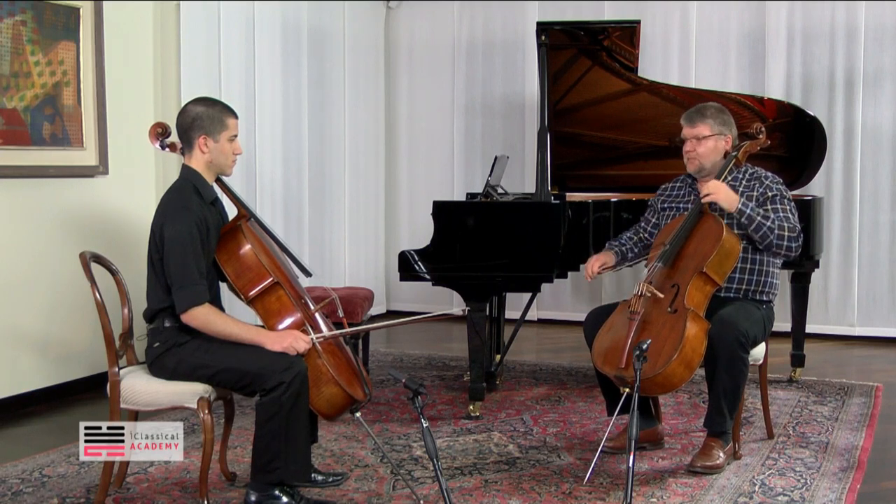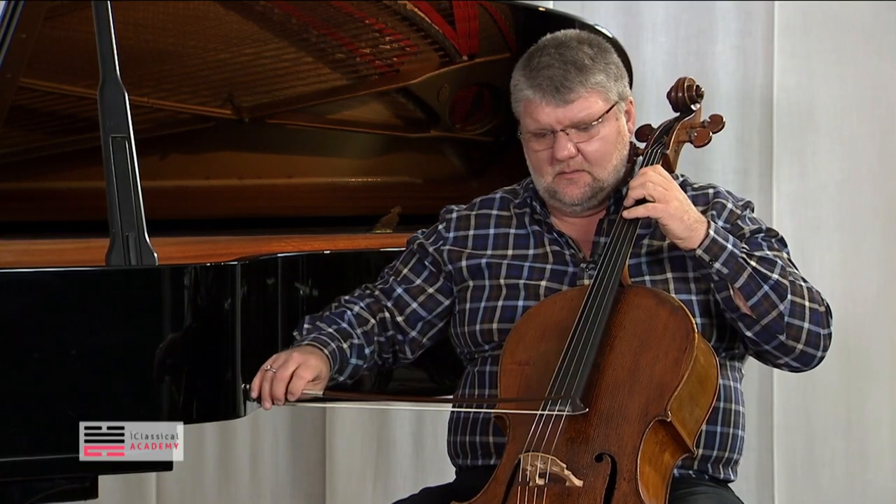We can also practice long bows. It's quite boring, but you can achieve phenomenal results.